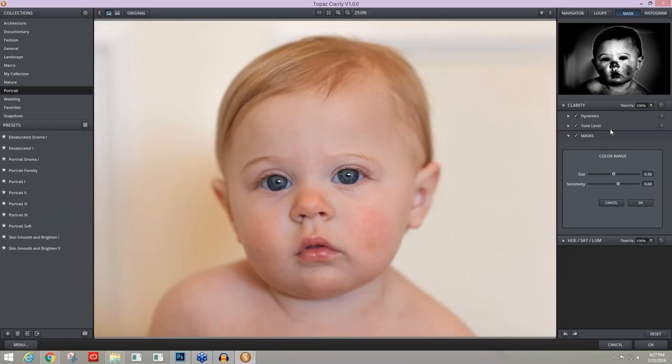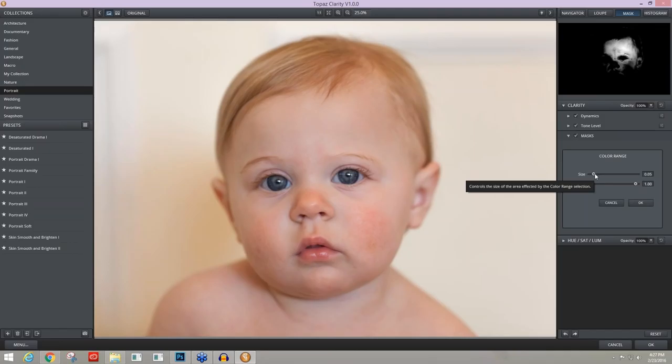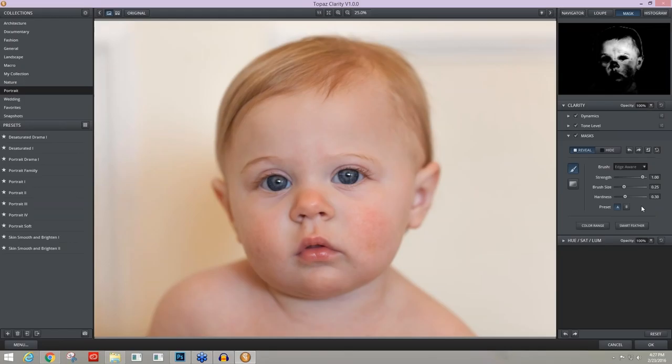Just by clicking the Color Range tool, a mask is created and a green dot appears in the middle of the image. You can move that dot wherever you want and place it on the skin tone you want for the sensitivity. I can make it more or less sensitive and also increase or decrease the size. I'm going to decrease the size so it doesn't go into the background at all, and press OK.